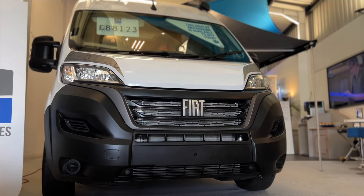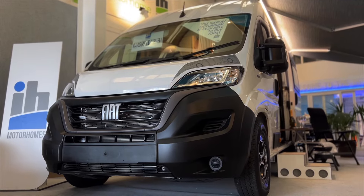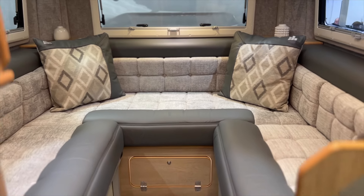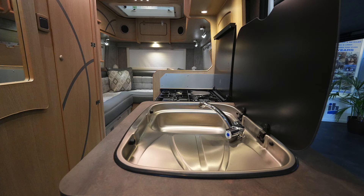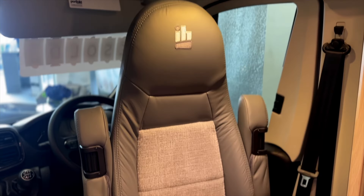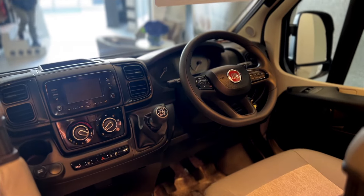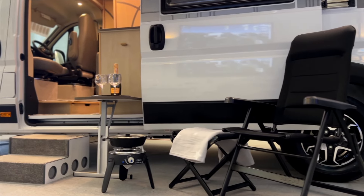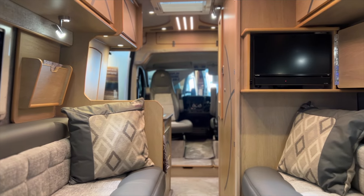Today I'm going to show you around this brand new IH630RL. If you've been watching our videos recently, we did have two in build — one has gone, so this is the last one for now. On a Fiat Ducato, this is 6.3 metres long. We've got the U-shaped rear lounge, the mid kitchen and shower room, and swivel cab seats at the front. It's in the showroom now, so you're more than welcome to come and look. Any inquiries, just give us a ring — give Nicola a call on her mobile, the number is just below. Let's have a little look around.